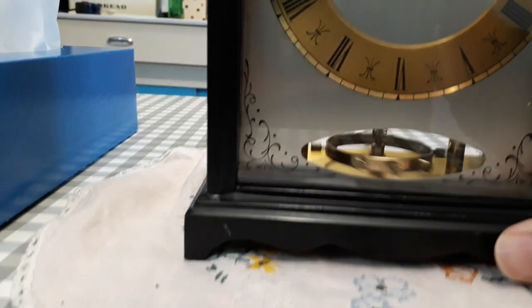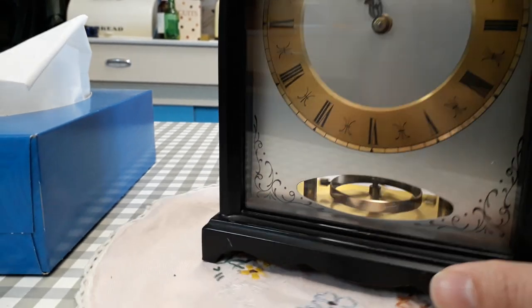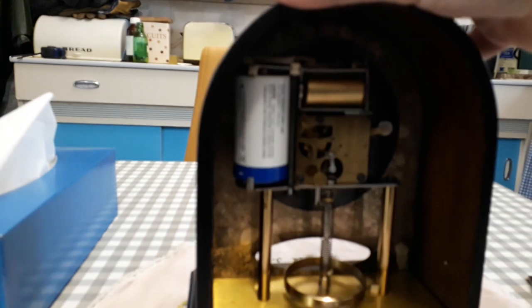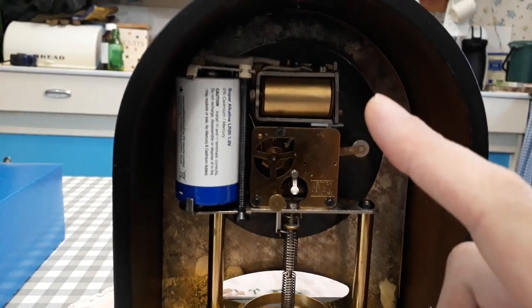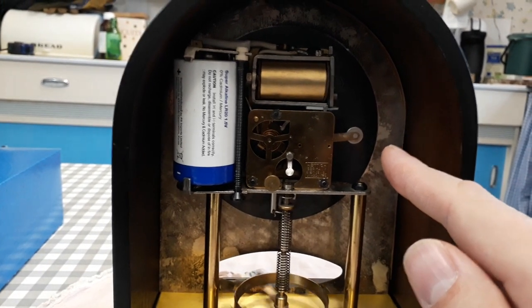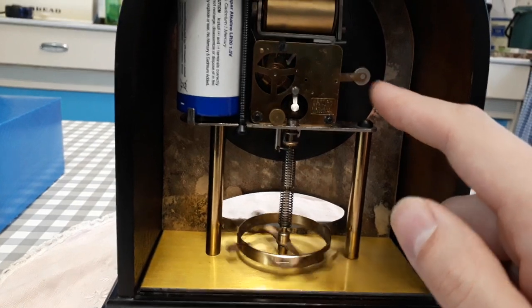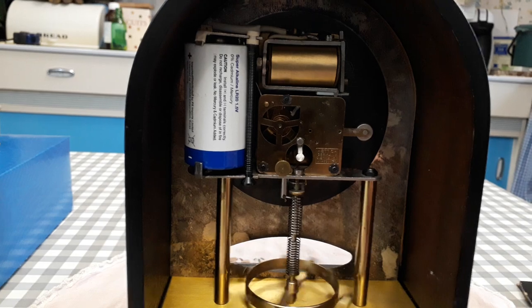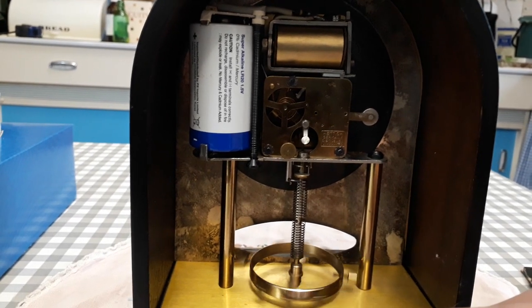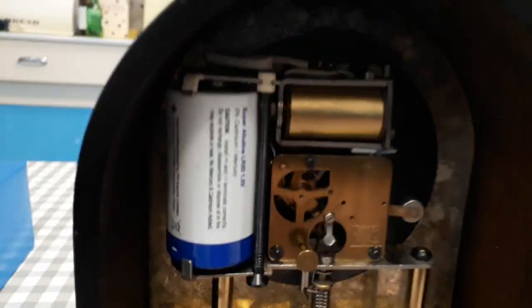You can see it's got a large balance wheel there. How it works is there is a battery which powers the solenoid and lifts a weight. You can see the weight descending there, and it's the weight that powers the clockwork mechanism. When the weight gets to the end, the solenoid will kick in and flick the weight back up. It works on a clutch system.